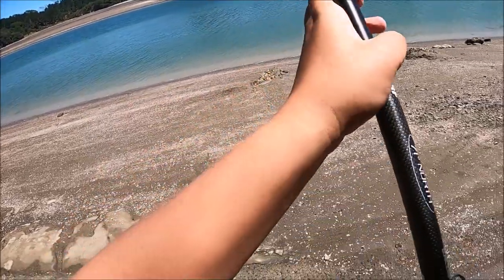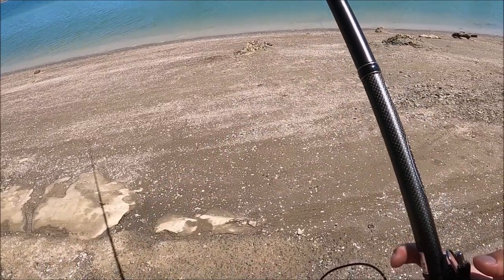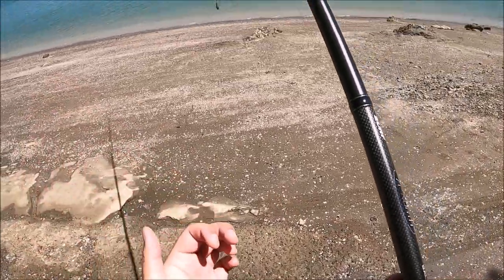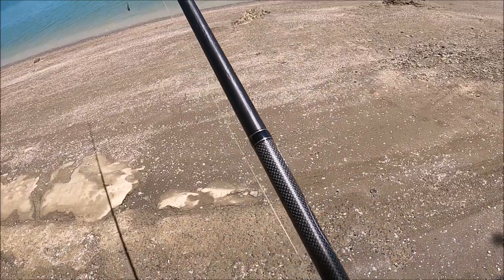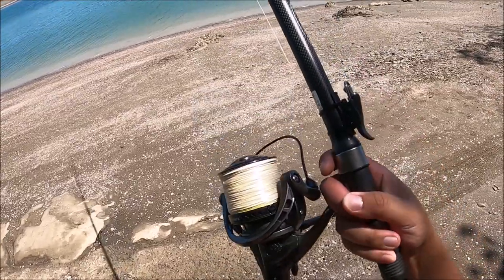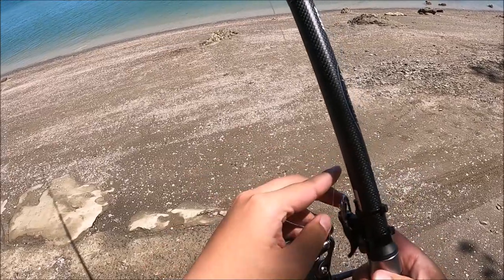I've seen a lot of people make mistakes, like holding their lines incorrectly. That is an absolute no-no, because the line can easily slip out, and if that happens you're going to be in a lot of trouble. And if you hold it another way, that's just going to give you terrible accuracy. Remember: 90 degrees, or just get a bionic finger.